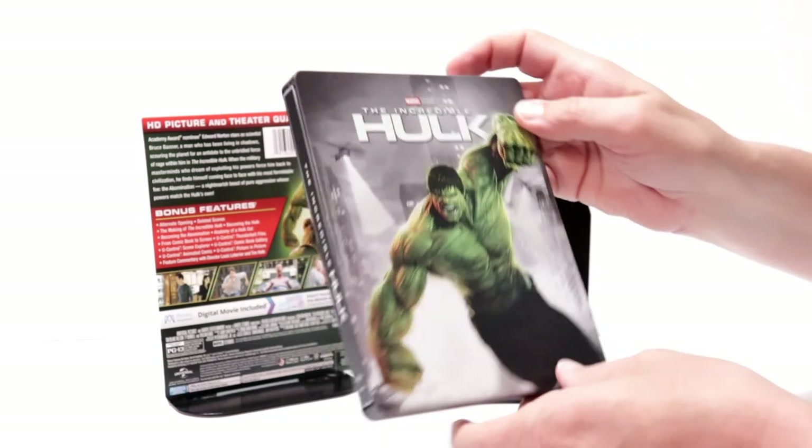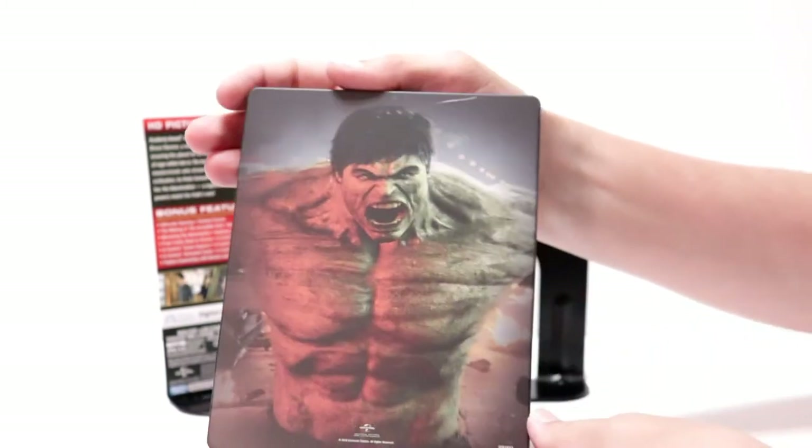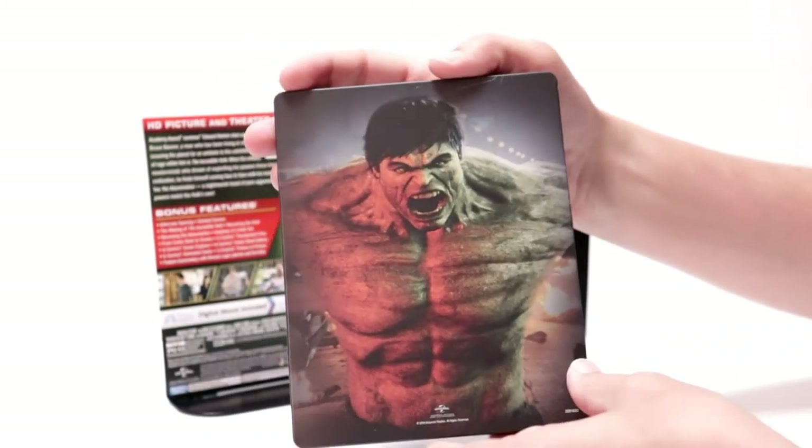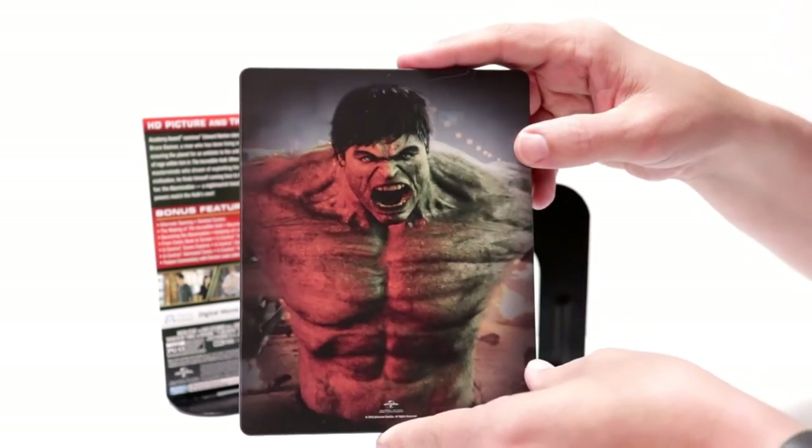It is a matte finish, and here's the spine, and here's the back. Got a really bad scratch on the top, unfortunately.